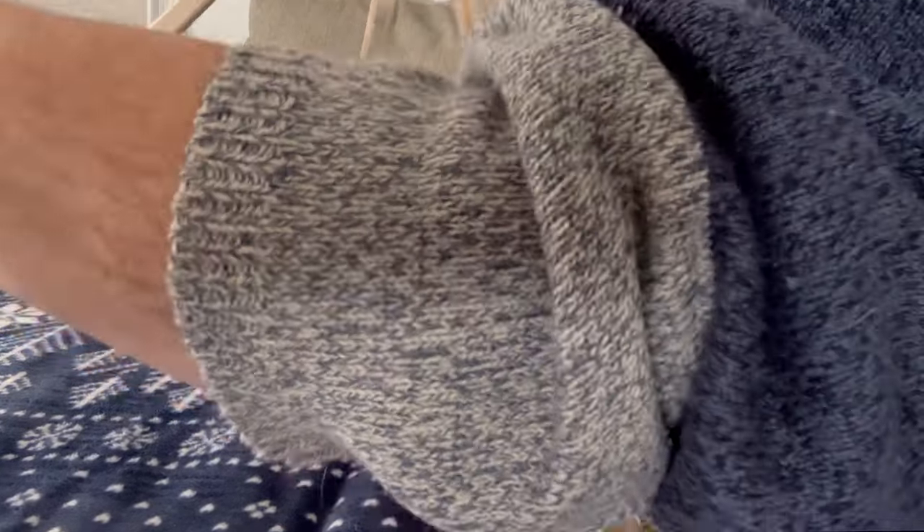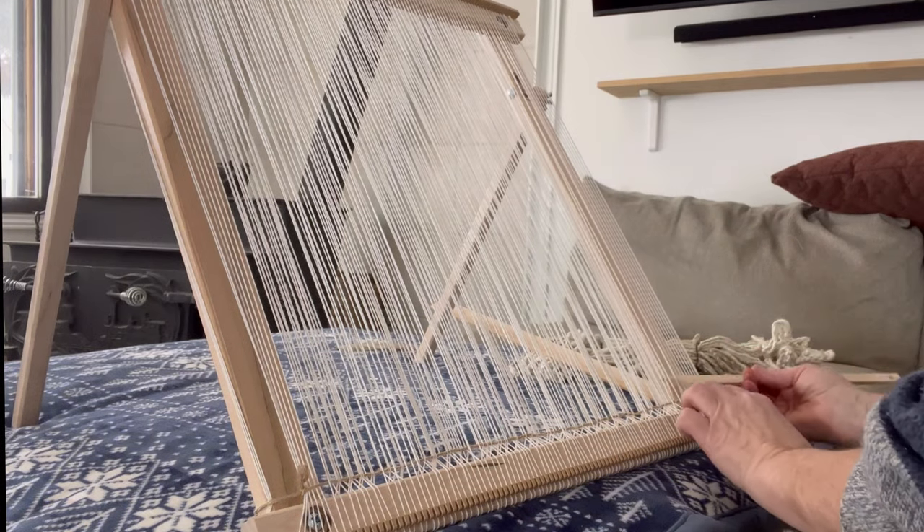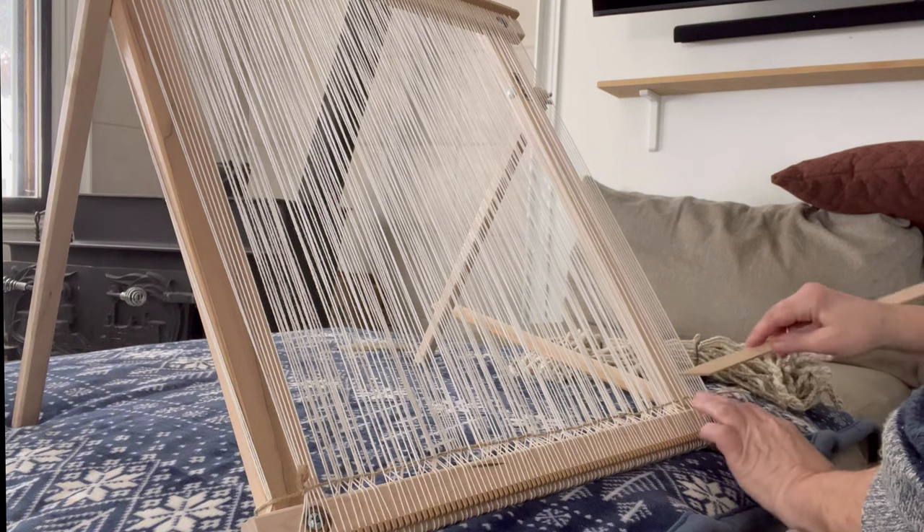Hey, thanks for swinging in for a little THG. Today's video I am showing you my first time weaving on my new weaving loom.